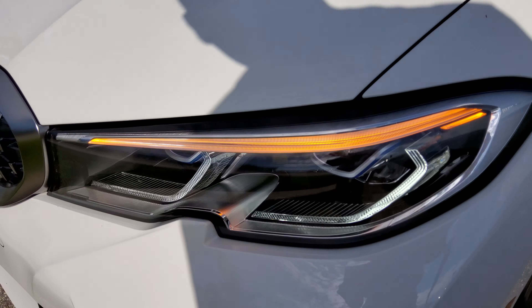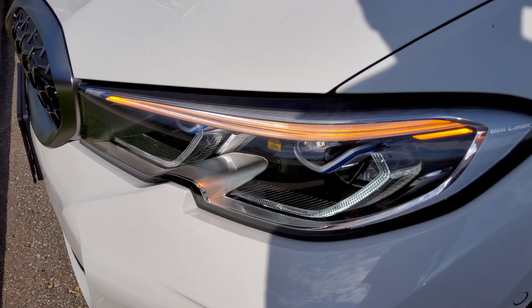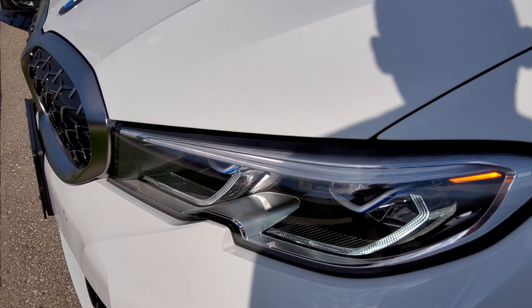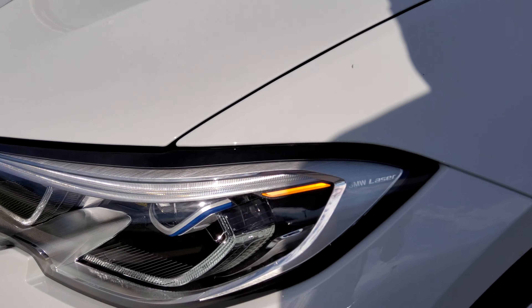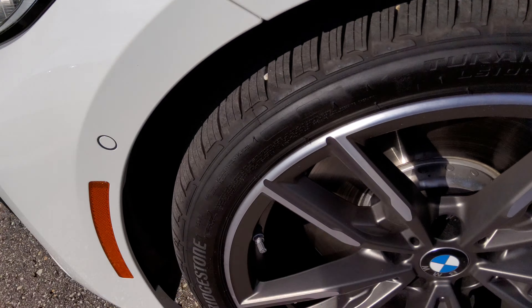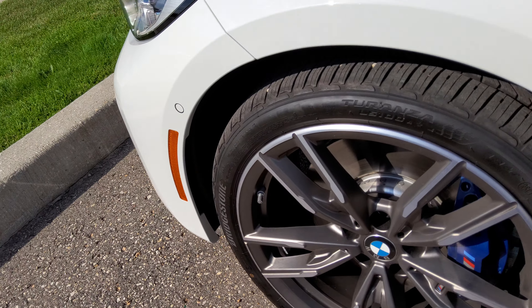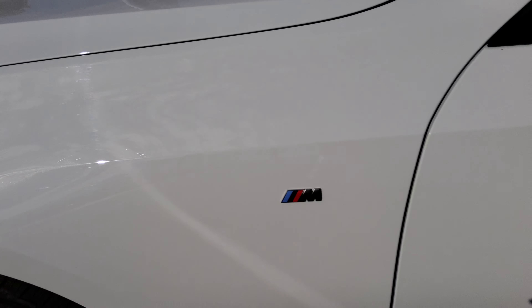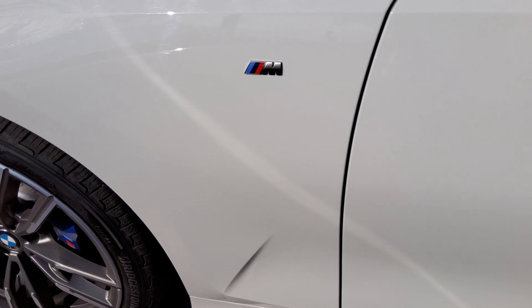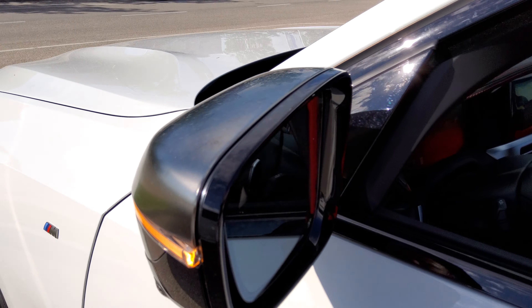LED turn signals, fog lamps, and it's also laser light technology, so it shines brighter and farther away. You've also got LED parking lamps, side park assist, as well as 20-inch aluminum alloy wheels with M Performance brakes, Bridgestone summer tires, and M logo. Power folding exterior mirrors with LED turn signals — they're also heated with blind spot monitoring, as well as a camera for your 360-degree view.